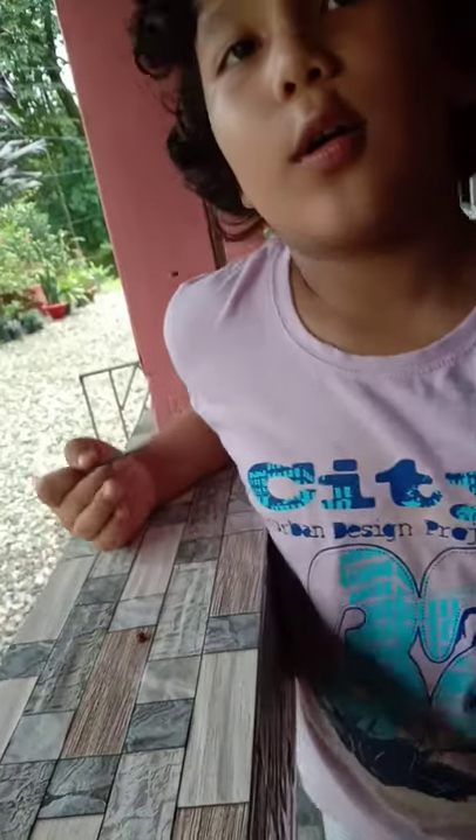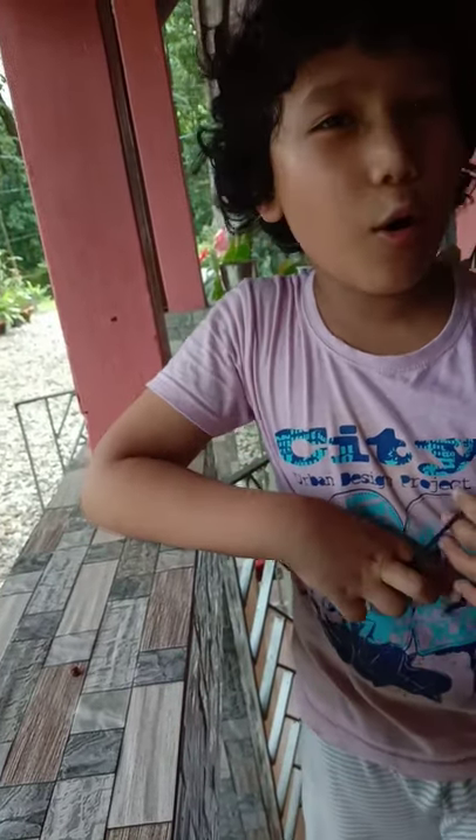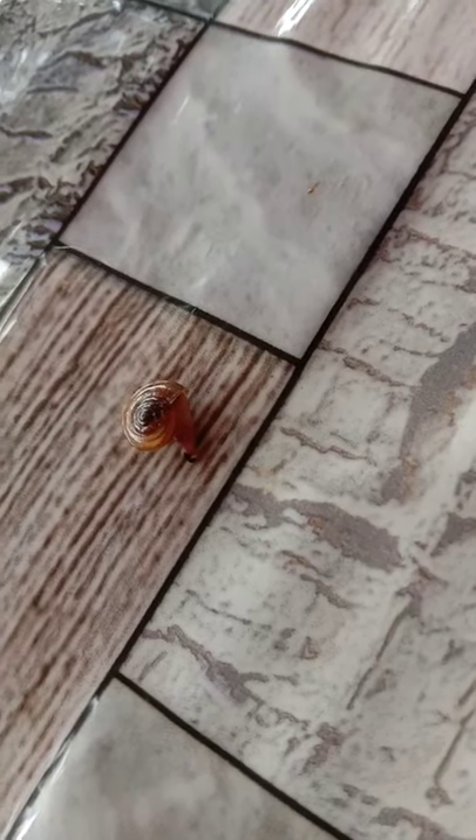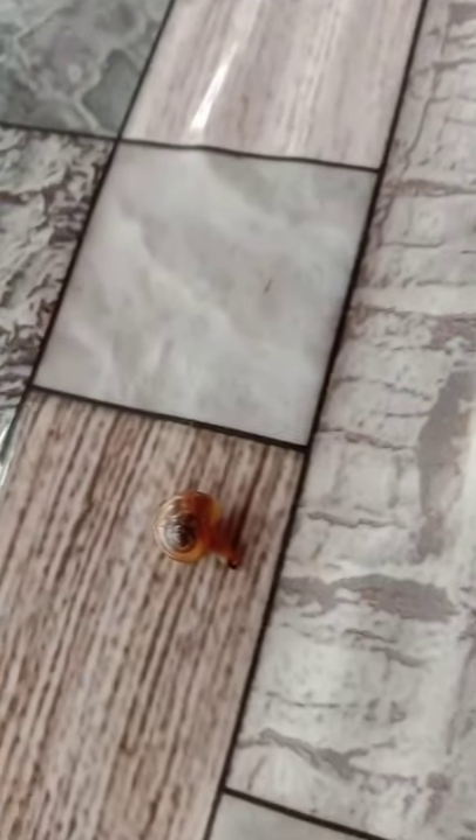Little snaily is my new BFF. He was sleeping so I just found him. I'm going to get him a nice little home — his friendly abode for the rest of his life. He's coming out now, he's so cute! He is a mollusk. These are the snail's antennae, and this is little snaily — the snail I already wanted.